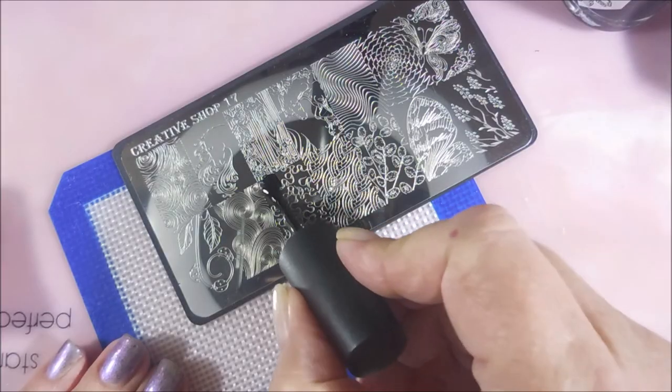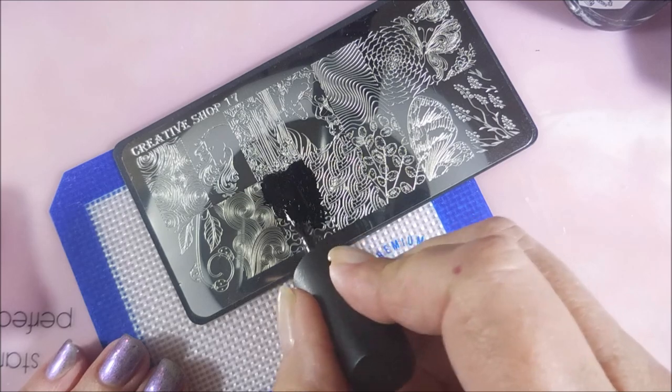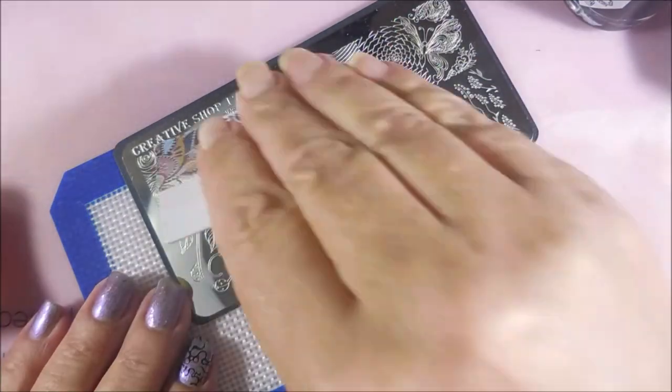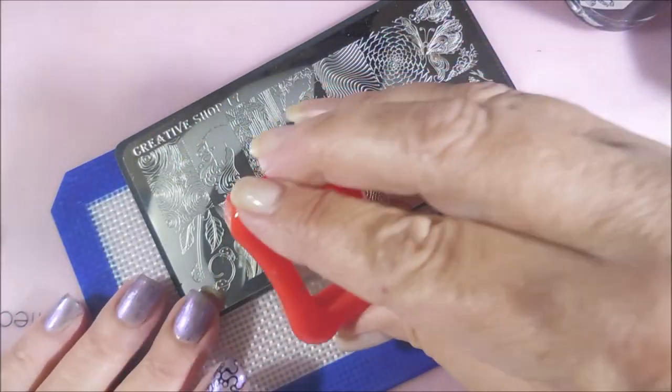Oh, I don't have my thumbnail painted yet. Sometimes I do my four fingers and then I do my thumb after I'm done. That thumb's tricky — you know, bumping it. And I'm scraping, and I'm going to do a pick up.